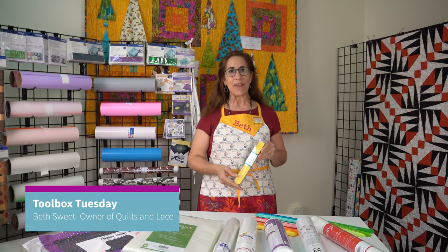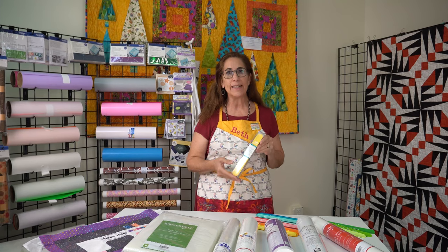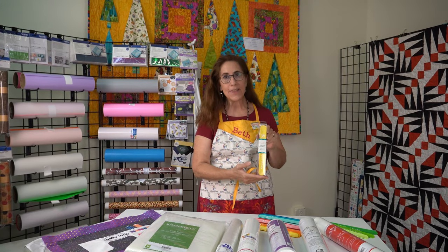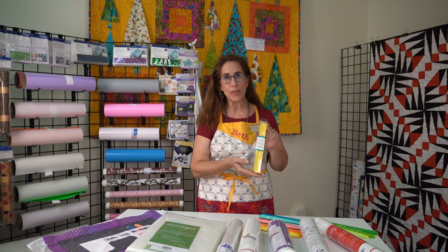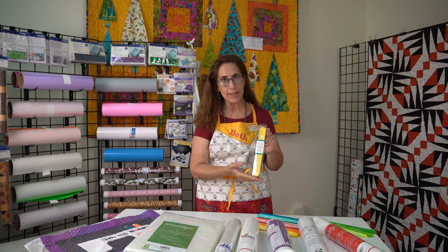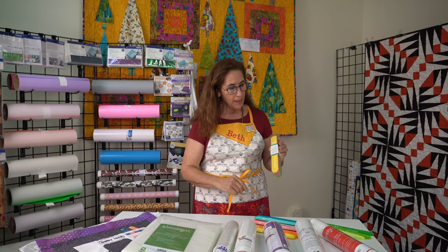Hey everybody, this is Beth from Quilts and Lace, and I have a really neat tool for you today for Toolbox Tuesday. This is something — whoever came up with it had a super clever and very useful idea. This particular product is by Kimber Bell.